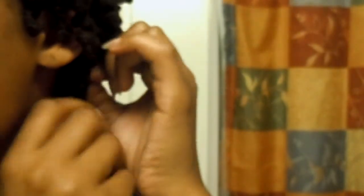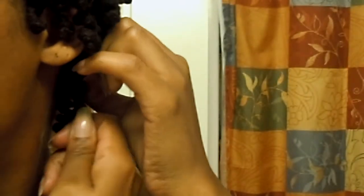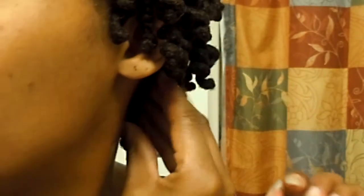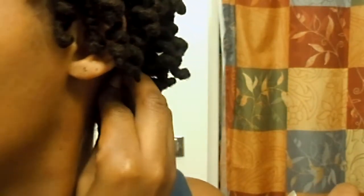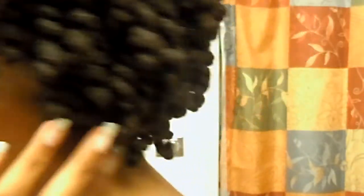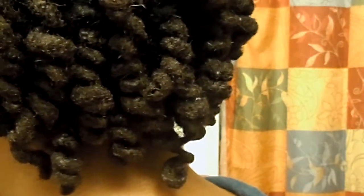Then what you want to do is recreate the curl pattern — just wrap your lock around the bobby pin. This will recreate your curl. Since you only need it to fix that one curl, after you roll it up you just slide it up into where the curls are, like so.